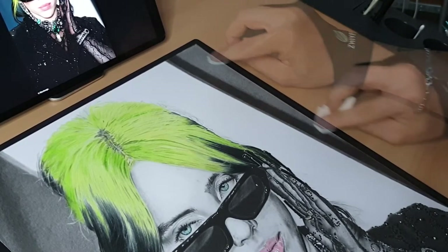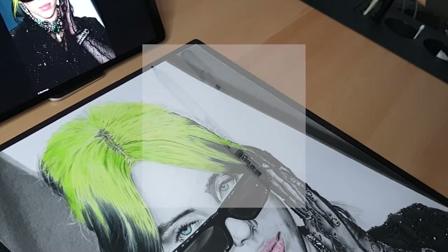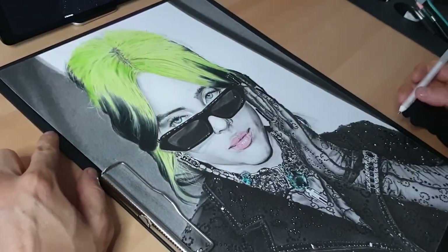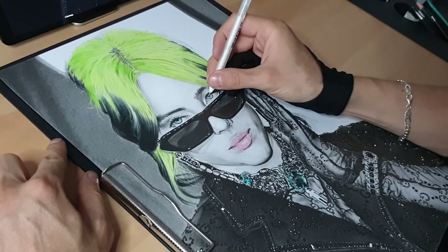Before finishing the portrait I always do a second check — I always double-check. I'm looking for highlights and for this I'm going to use a Gelly Roll pen, starting from the top and going to the bottom. This is the last touch of my portrait, and I'm starting with the eyes because we need to draw watery eyes, but only on one side.